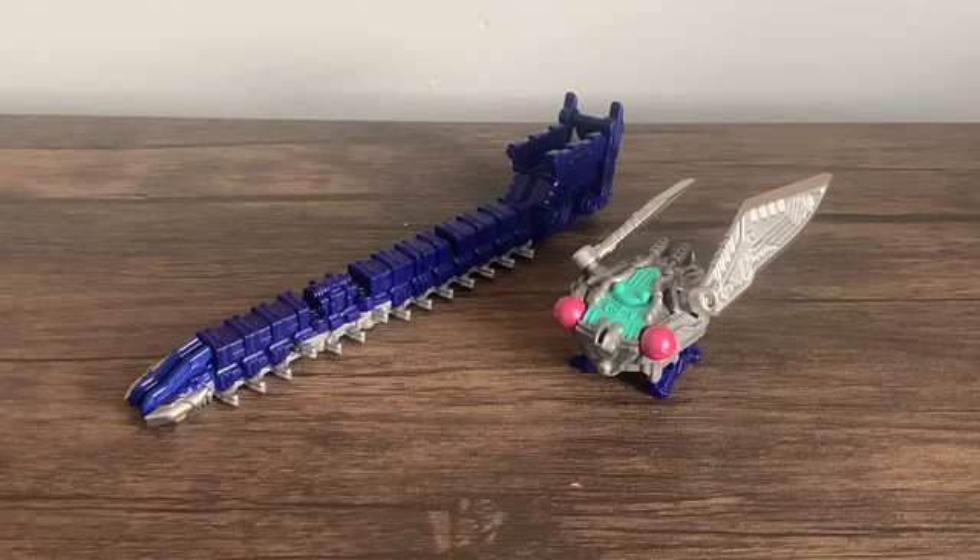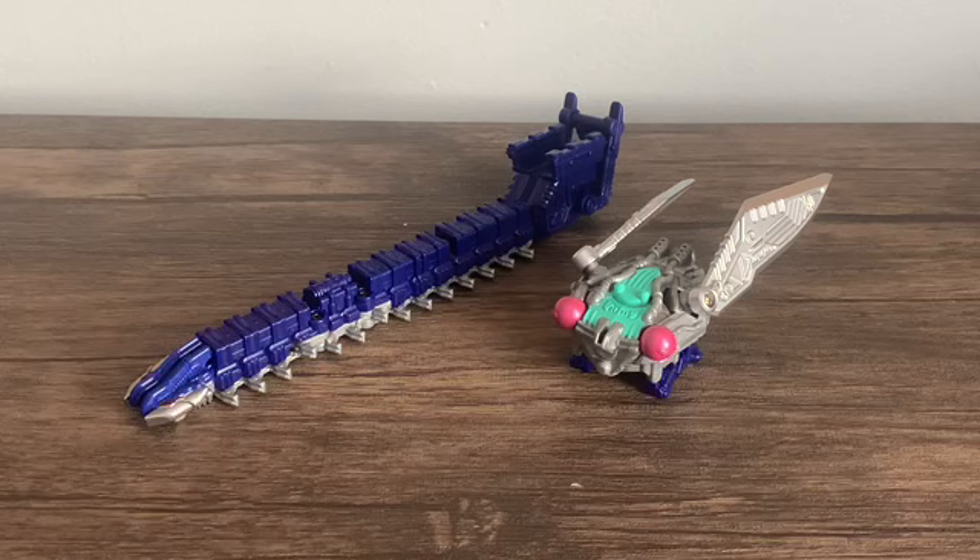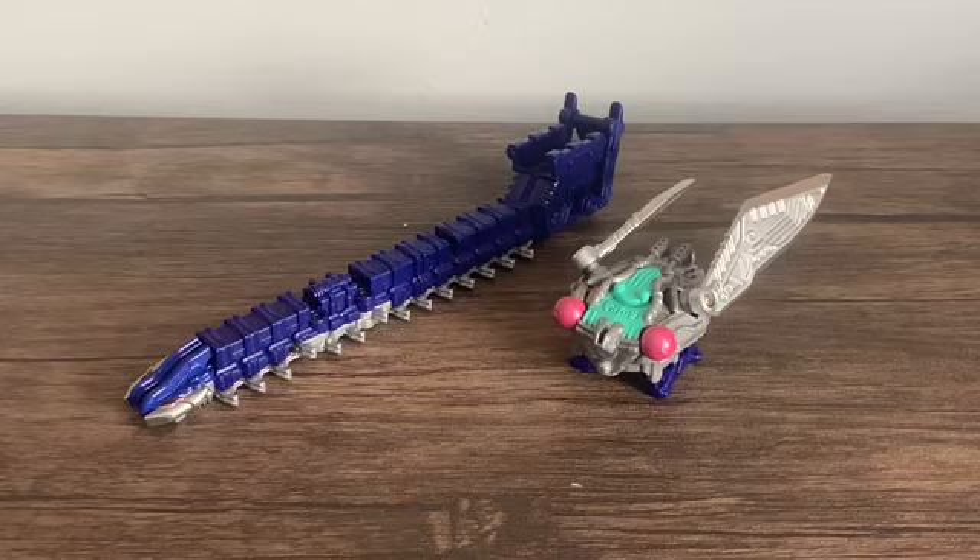Chester Boy here with another King Oja review. Today we take a look at the second set of Guardian Weapons: the P-Chainsaw and the Cicada Blade. These two are advertised to be compatible with Tarantula Knight, but you can also combine them with King Oja as well.